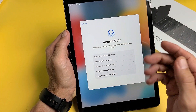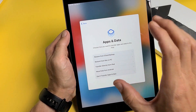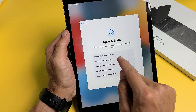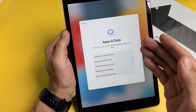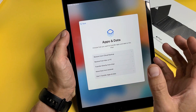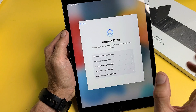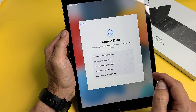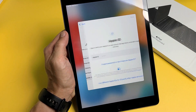Now here's the Apps and Data screen. You can choose how you want to transfer apps and data to this iPad. Options include: restore from iCloud backup, restore from a Mac or PC, transfer directly from another iPad, move data from an Android device, or don't transfer apps and data. I want a fresh clean install, so I'm going to tap on Don't Transfer Apps and Data.